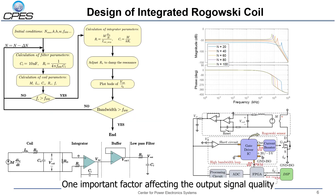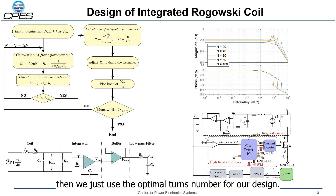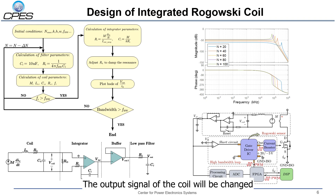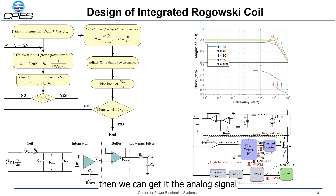One important factor affecting the output signal quality of the Rogowski coil is the number of turns. We use a flow chart to optimize the turns number of the coil. With an increase in turns number, the parasitic capacitance and the self-inductance of the Rogowski coil will increase, so the resonant frequency of the coil will be reduced and the bandwidth of the Rogowski coil sensor will be reduced. In the design process, we reduce the number of turns gradually until the bandwidth reaches the target, then we use the optimal turns number for our design.